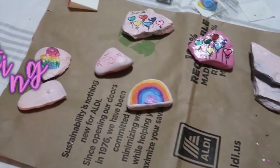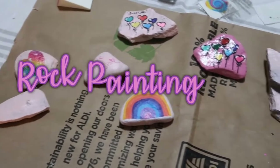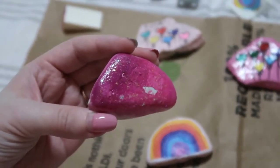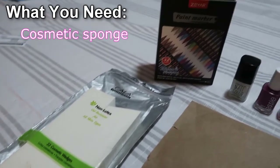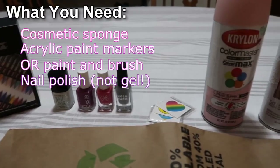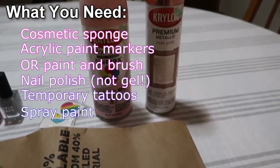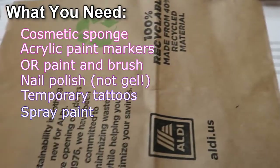Hello everybody and welcome back to Teens, Things, and In-Betweens. This week we're going to be doing rock painting. There's a bit of a movement where you'll find rocks hidden throughout nature, usually in parks. What you're going to need for this project is a cosmetic sponge, acrylic paint markers or paint with a thin brush for writing, nail polish (not gel polish but regular polish), temporary tattoos, and spray paint. It's also helpful to have some cardboard or a paper bag to work on.